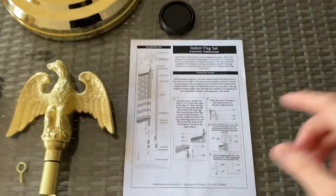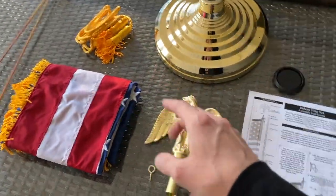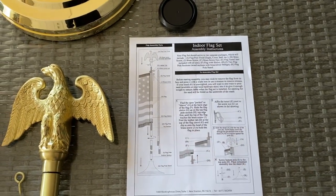Everything is out of the box. We'll start with the assembly instructions. Believe it or not, this instruction sheet does not come in any of your boxes. You actually have to go to the United States flagpole website and print this out. I'll show you how to do that right now.